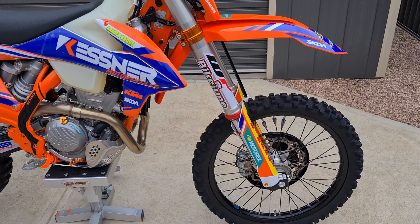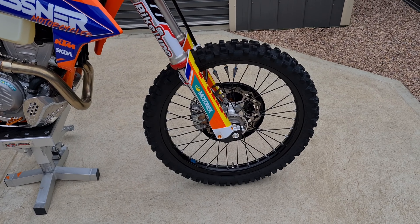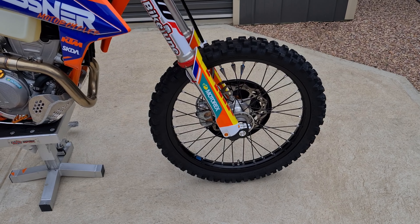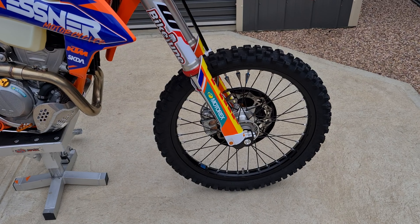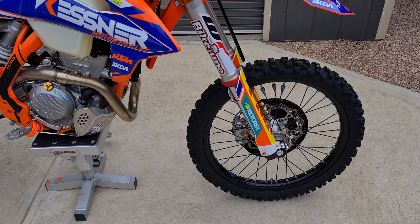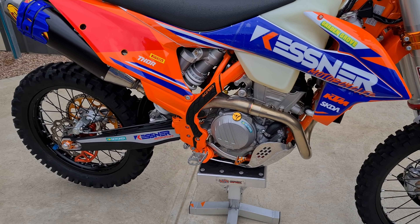The only other thing I've swapped out is the wheels from my rally bike — these wheels have mousses in them. I've put the brand new wheels away and I'm going to run these with mousses so I won't be getting any flat tyres.